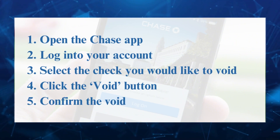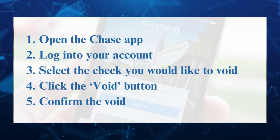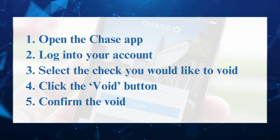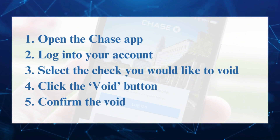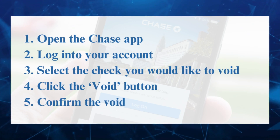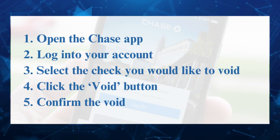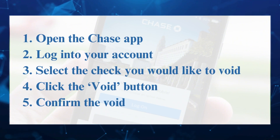The Chase app is designed to make the process of voiding a check as simple and secure as possible. To begin the process, you will need to open the app, log into your account, and then select the check you would like to void. Once you have done this, you'll be able to click the void button and confirm the void.